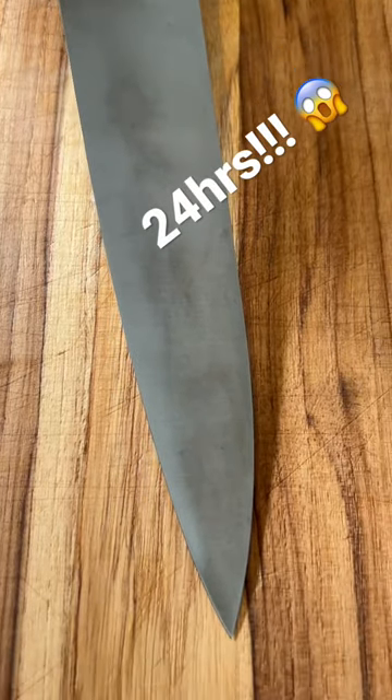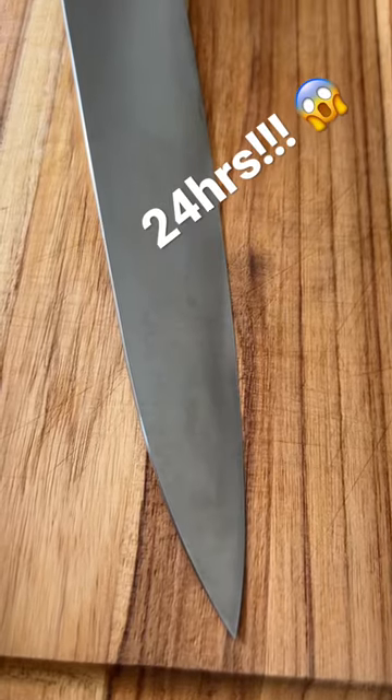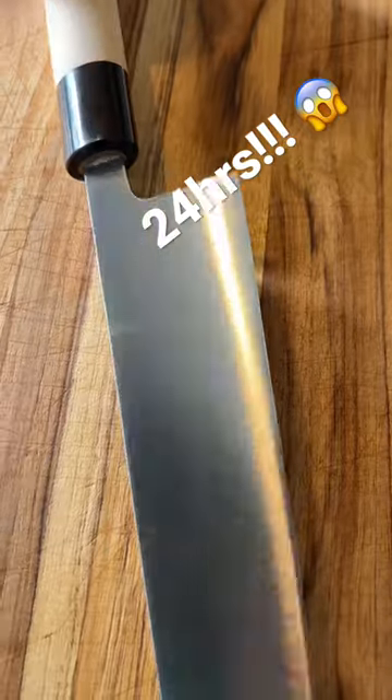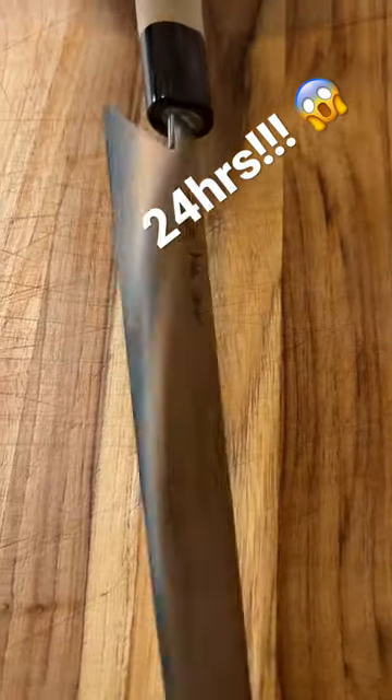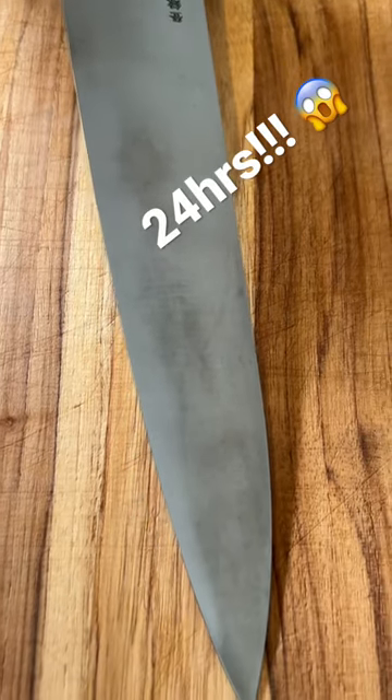I've used it to chop cabbage, carrot, green onion and melon. I wiped down between each ingredient. I washed it and dried it and put it away. If you want this knife you better make sure you're going to look after it better than you look after your kids. That patina is popping instantly.